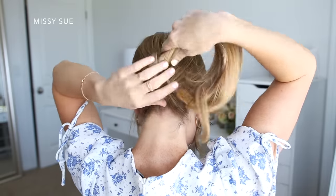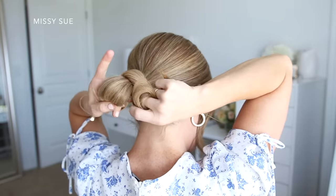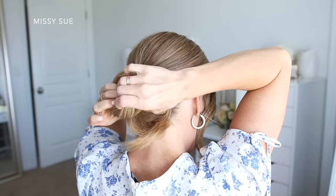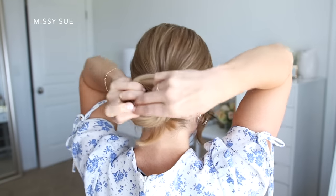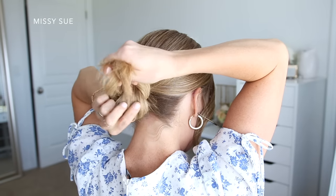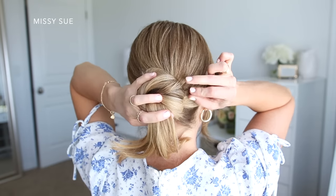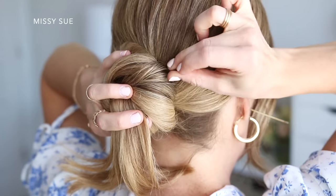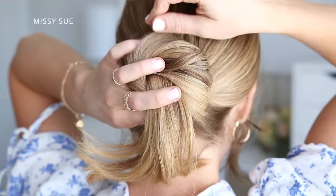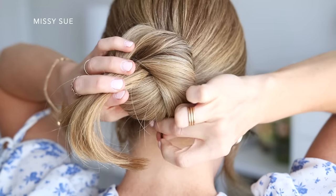Once it's all tied off, I'm going to combine the ponytail together and wrap it clockwise around the hairband. Then once it goes back down to the bottom again, I'm going to pull the ends back out through the middle of the wrap. Holding the bun with one hand, I'm going to grab some bobby pins and pin around the outside of the bun — about seven or eight bobby pins — so it feels nice and tight and doesn't fall out throughout the day.